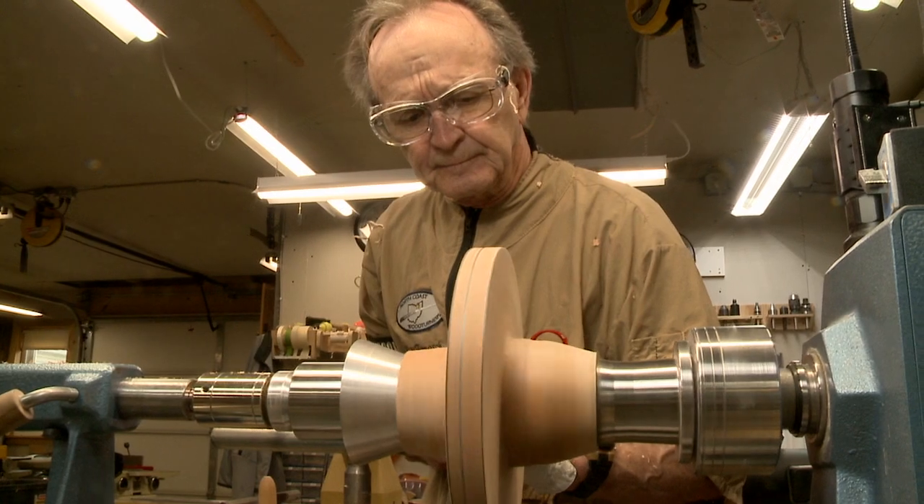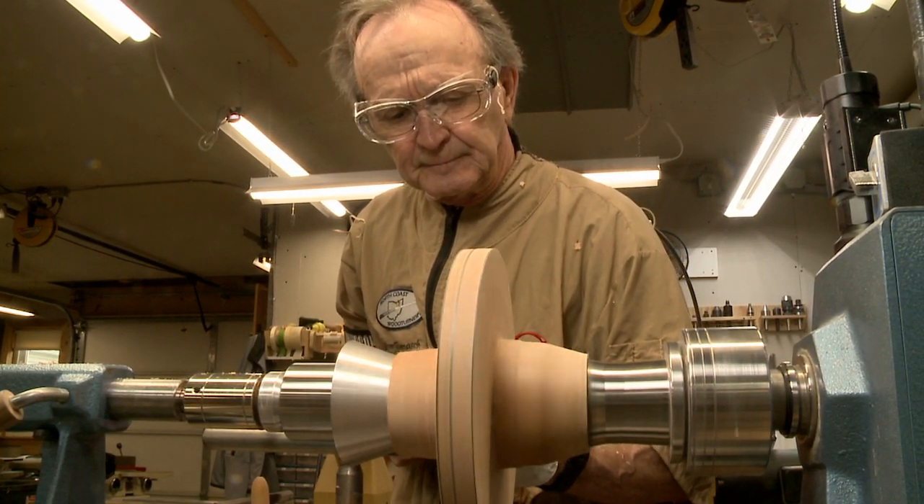I've had people come to my shop just to learn how to do something. If I can teach somebody, I'm happy to do it.